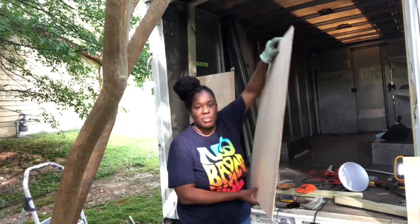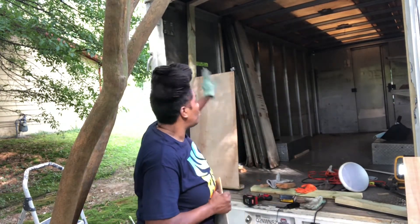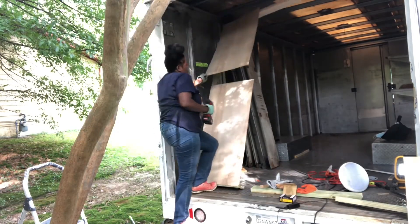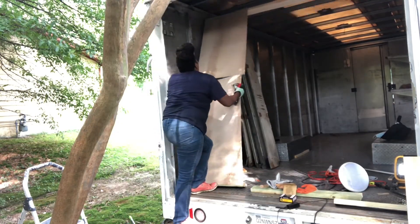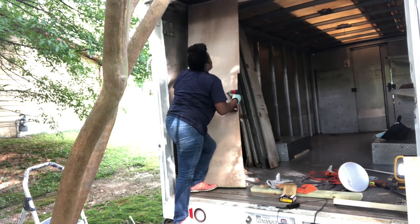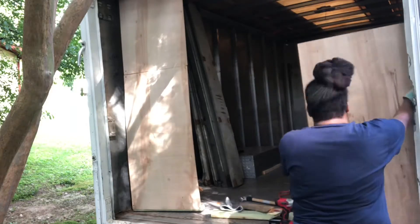That took nine minutes. I'm putting these panels on the front — this is going to cover the whole thing and then I'll put the rest of the frame on it. Do you see progress? I see progress.